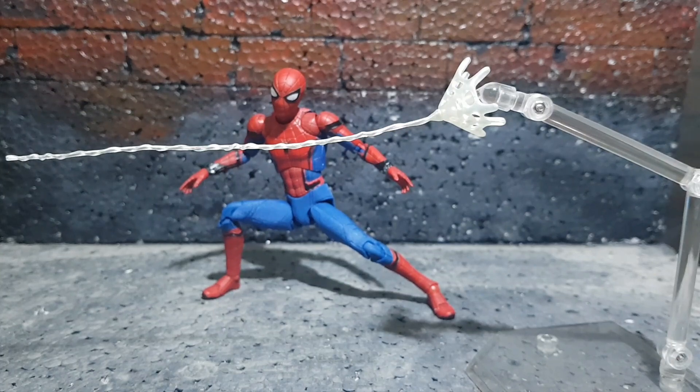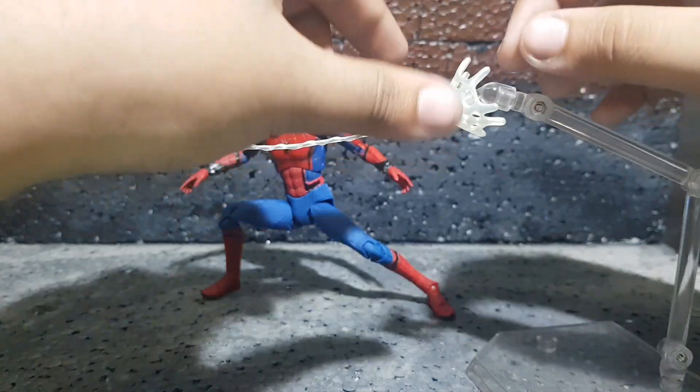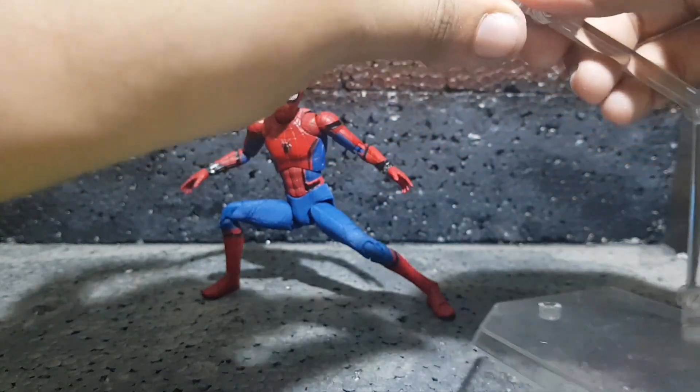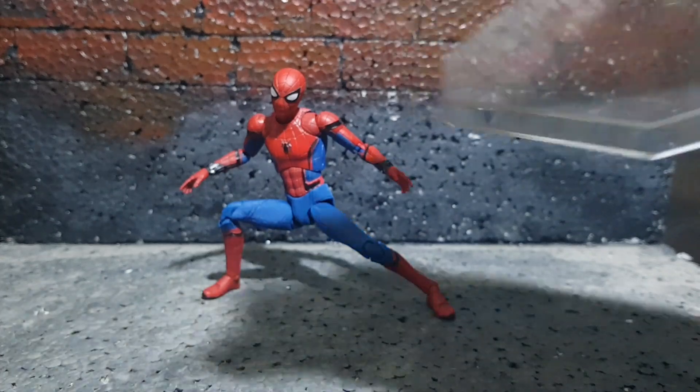It would've been really nice if this web had a peg on it so you could peg it to the back of other figures and make it look like he's swinging toward them. But I guess it's a welcome accessory.